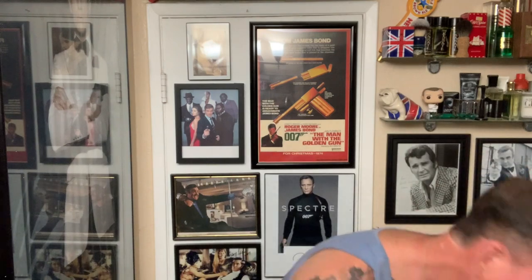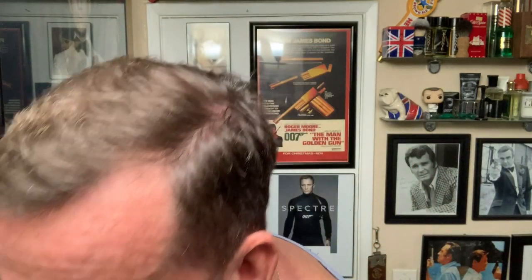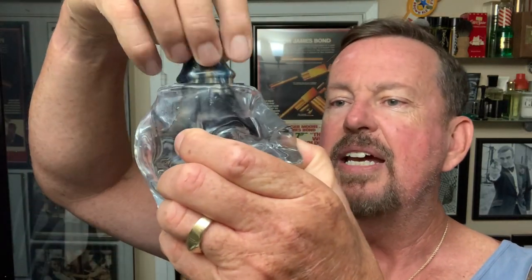It smells great. Let me set the leather out of the way so I don't accidentally drop it in the sink, which would not be good. And we'll put the synthetic brush inside here. Perfect.